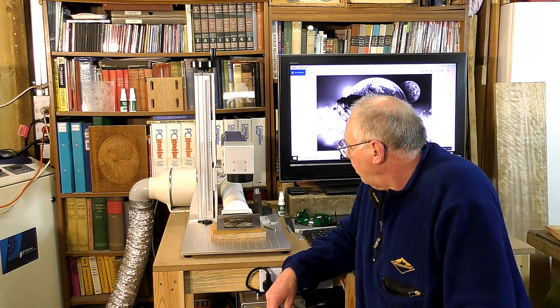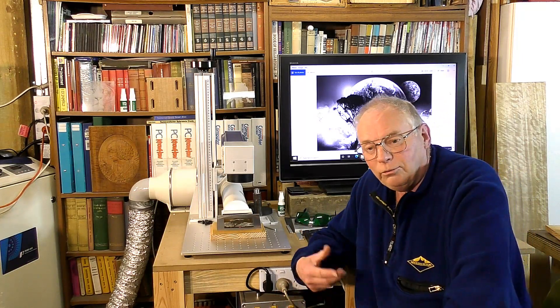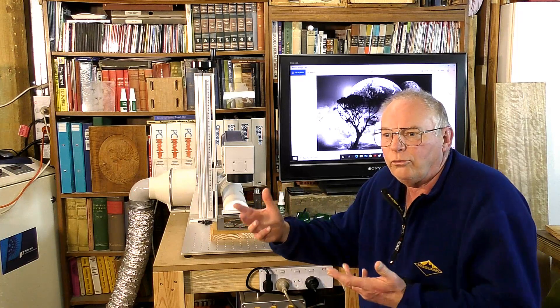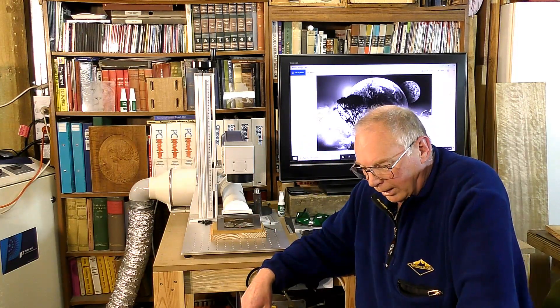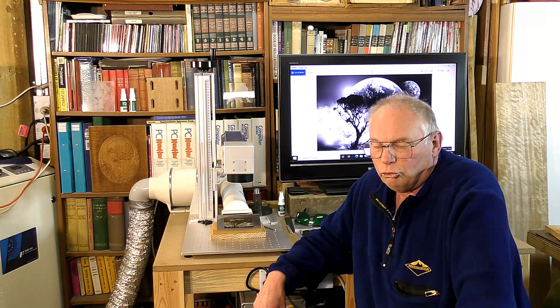I hope you've enjoyed the video today. If you have, please press like and subscribe. If you really like what I'm doing and it would assist me to continue in the future providing training and how-to videos on CNC machines, lasers and everything else, you could consider becoming a patron to the channel because it is the patrons that allow me to continue making these videos.